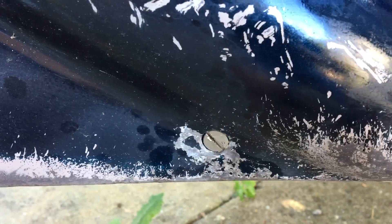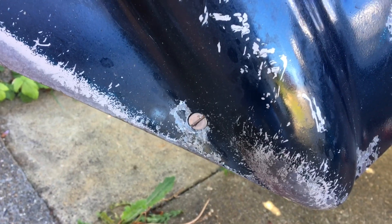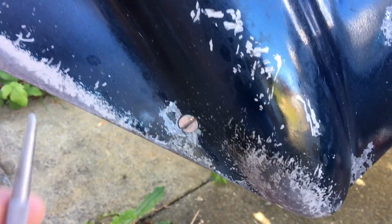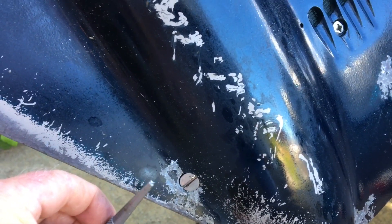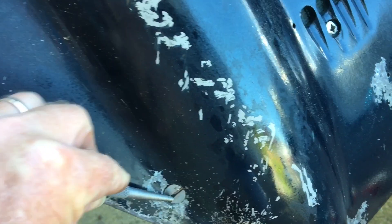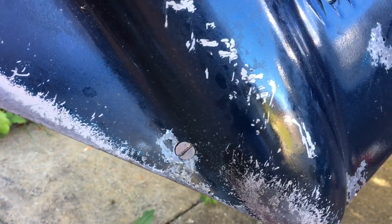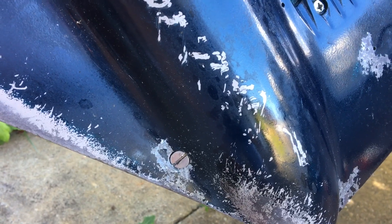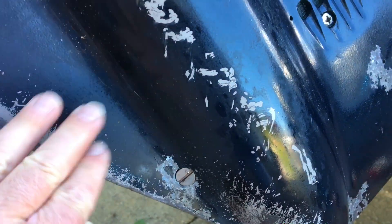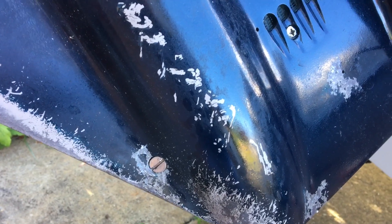Now we're going to work on the lower drain screw — same problem with this one. Before I started drilling, I did a little tapping with a center punch, a broad one, and I was able to grab a place and do some light tapping. It broke loose, so we'll be able to pull this one out real easy. If you use the tapping method, be careful and tap really light — you don't want to break any of the aluminum housing.